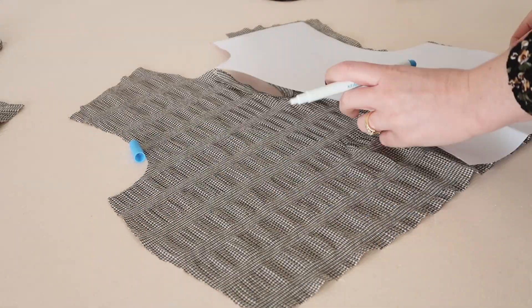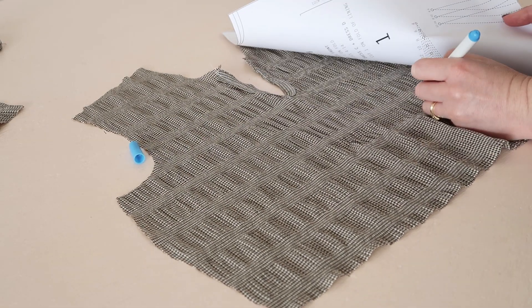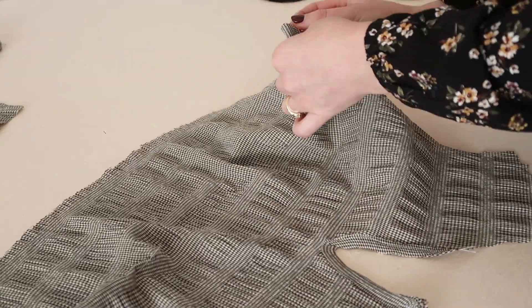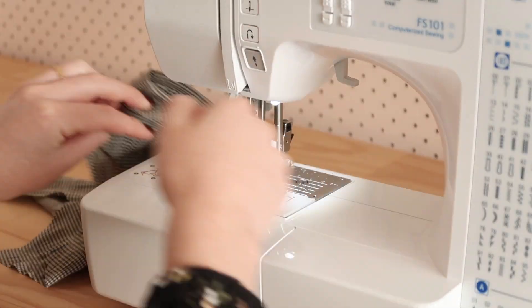Next, take the front bodice template piece and mark out the front bust darts onto the wrong side of your fabric with a water-erasable pen or some tailor's chalk. We're going to be skipping the waist darts for this project. Then pin and stitch the bust darts in place.